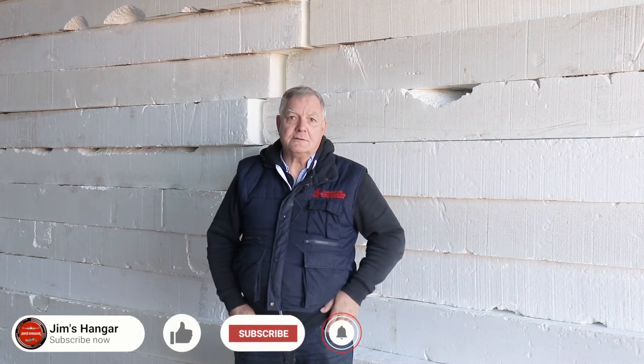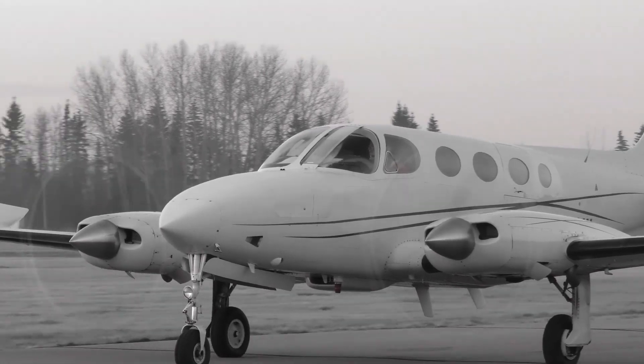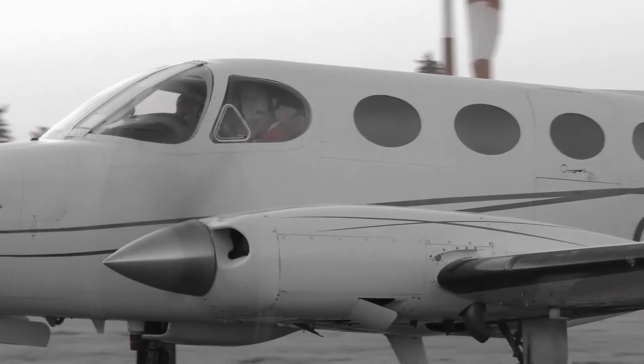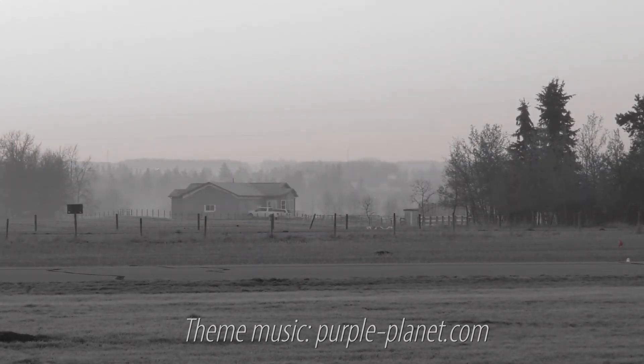Thanks for coming around today and seeing how we're doing on the hangar, Dion. I think in a minute we're going to go over and take a look at the 421 and see how it is. I'd like to just thank everybody for coming today. May all your skies be blue, and I'll see you next time.